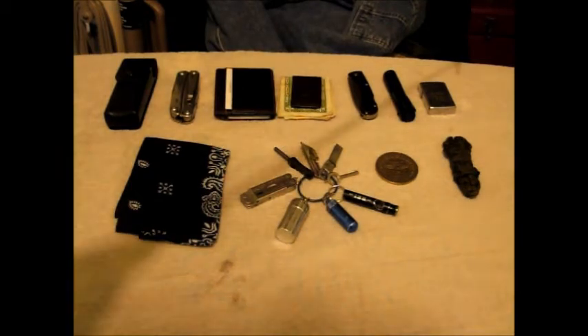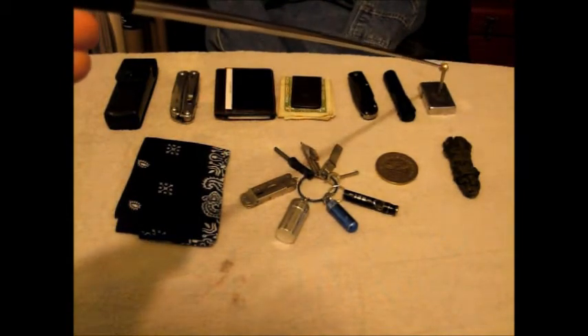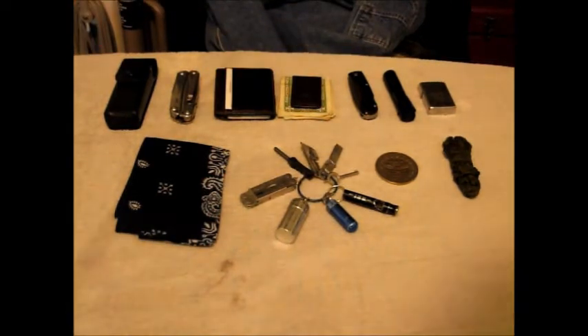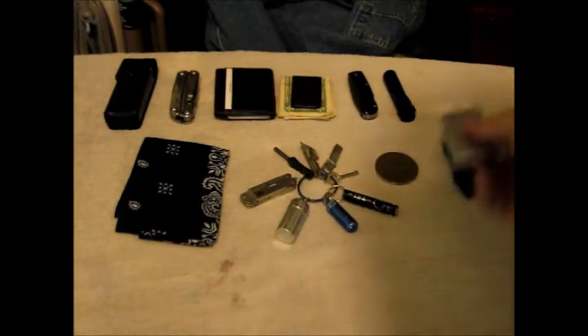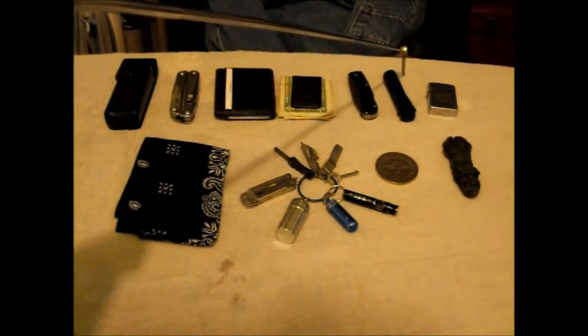A lump of paracord, about 10 feet. New lighter option — this is a Zippo I've had for a while, but I finally broke down and got one of the Thunderbird inserts, the butane one. It's not the jet torch one, it's the one that gives you a regular yellow flame.